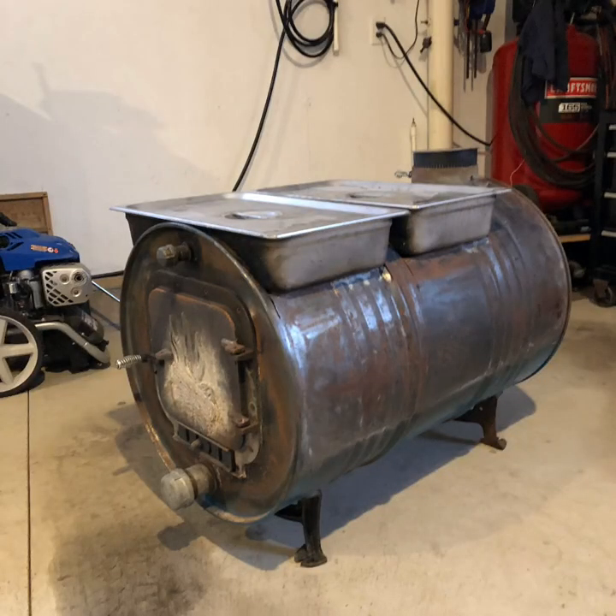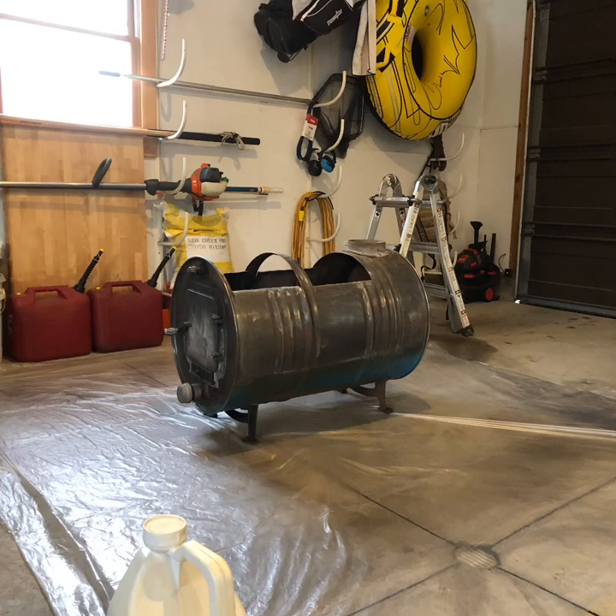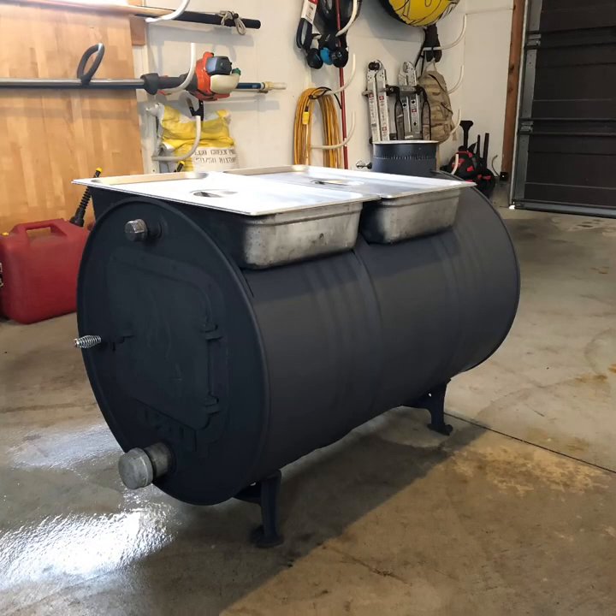The previous portion of the video was memories from last year — this is more current, from this past Christmas. This is what the barrel looked like after an entire season: the paint burned down pretty well and got a little rusty in the off-season. My plan was to resurrect it — buy some high-temp paint and see if it would hold up. I painted it in my garage with some plastic down, and here's the finished result. I think it turned out really well for just a spray bomb. We'll see if it holds up during the season.